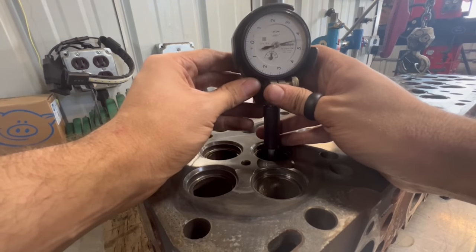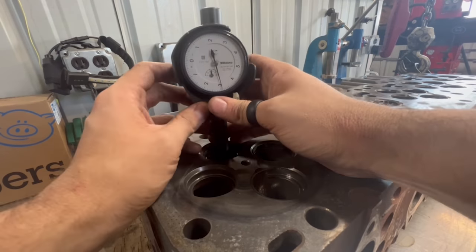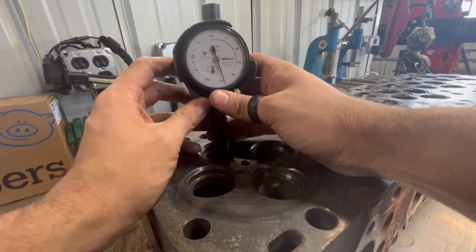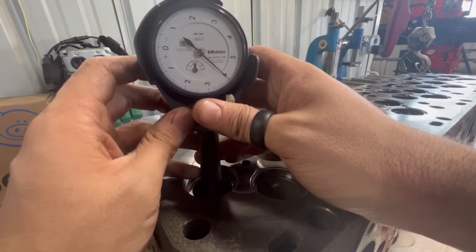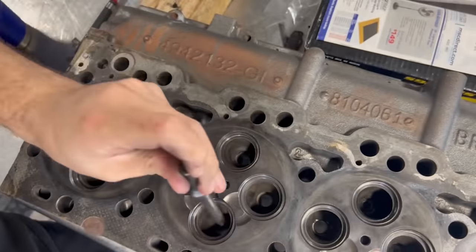We're going to go ahead and check the valve guides. As expected, the valve guides do show substantial wear on the ends, with well over two thousandths taper in most of them, if not more. We consider this amount of wear to be unacceptable, so the head will be getting all of the intake and exhaust valve guides replaced as well.